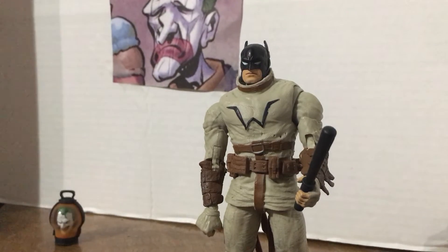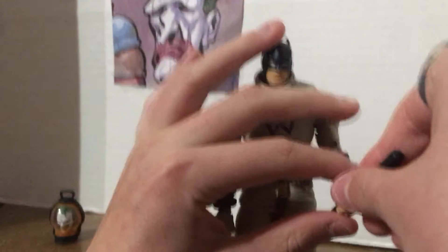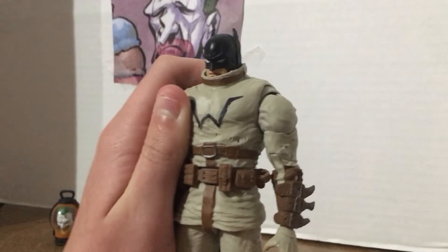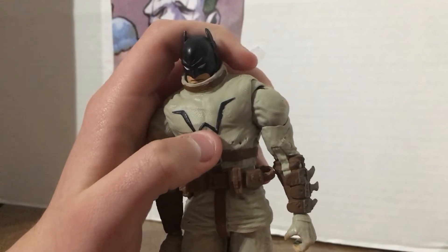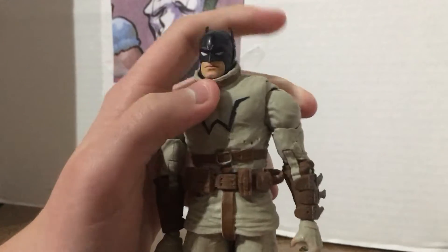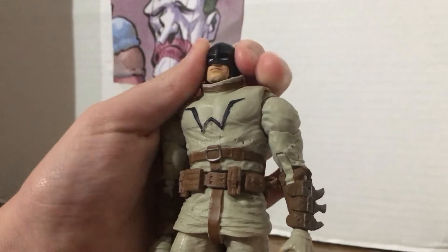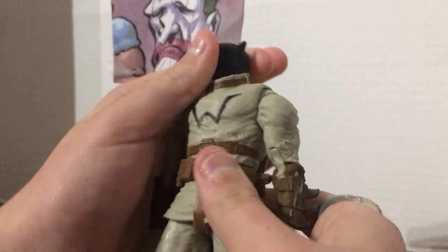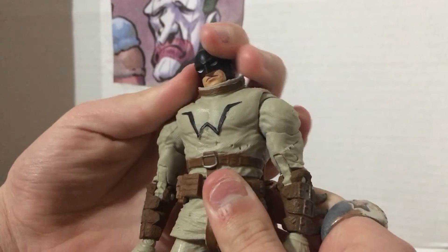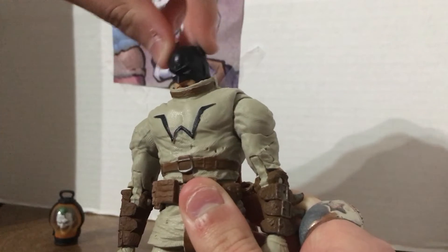Let's go over articulation. His head can go down — he can kind of smother himself with his collar thing. Not a lot of up movement, but a little bit. You can really force it and spin his head all the way around. His head actually has some good movement.